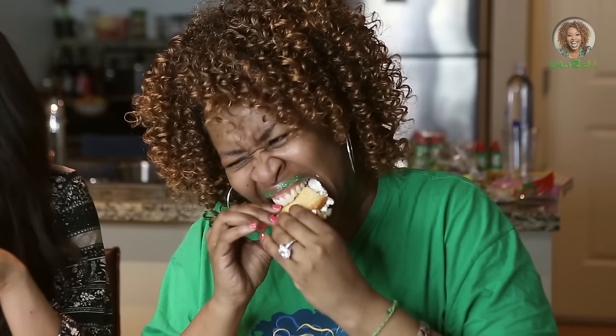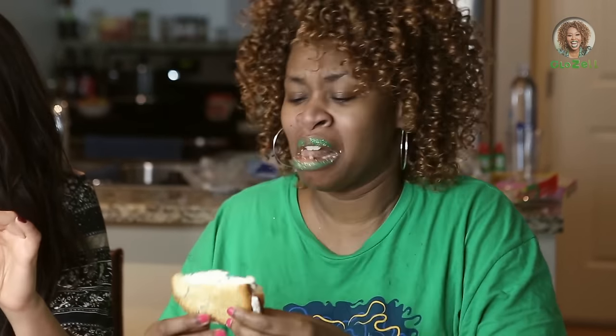Alright. Oh, and it has frosting filling in it. Ready? One, two, three. This is every kid's dream. Can I just explain this? Every kid.